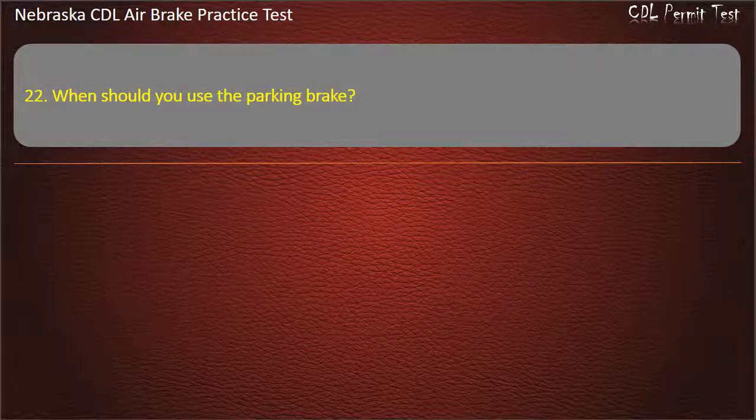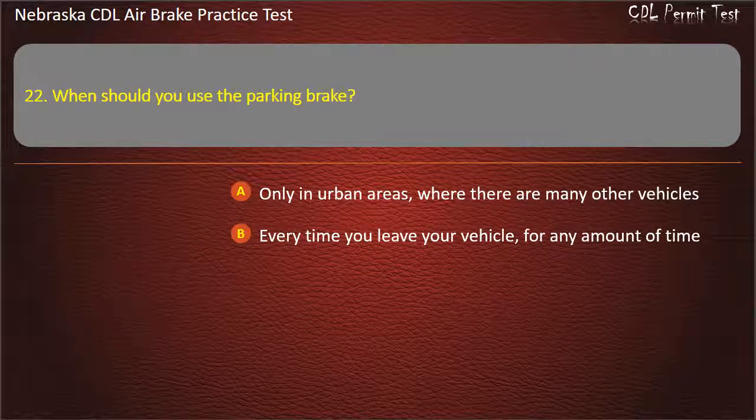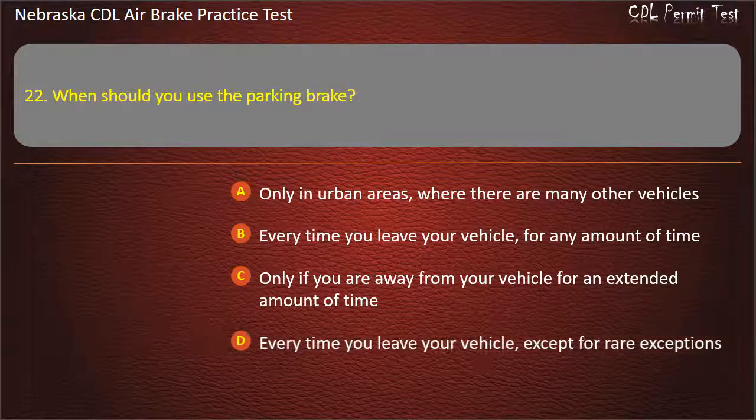Question 22. When should you use the parking brake? Only in urban areas where there are many other vehicles; Every time you leave your vehicle for any amount of time; Only if you are away from your vehicle for an extended amount of time; Every time you leave your vehicle, except for rare exceptions. Answer: Every time you leave your vehicle, except for rare exceptions.